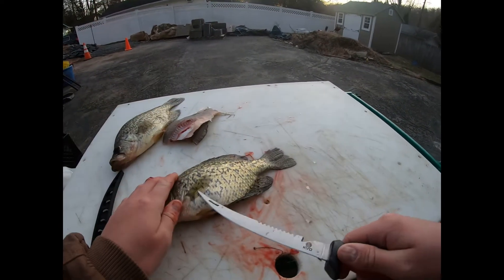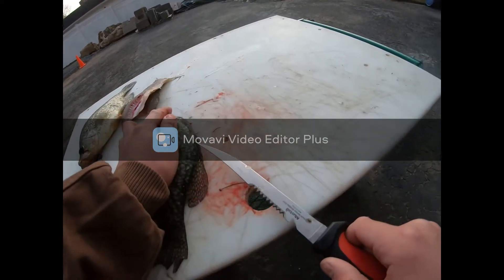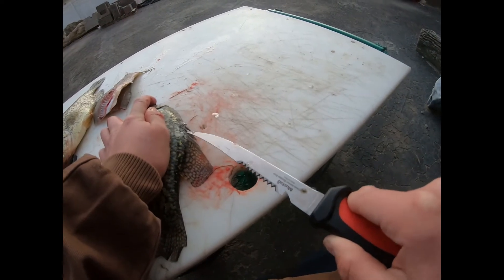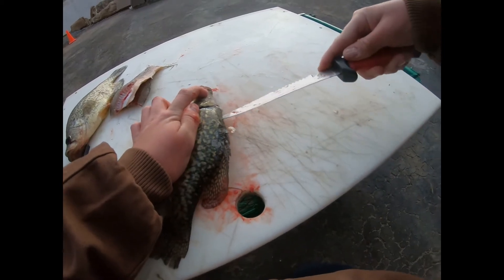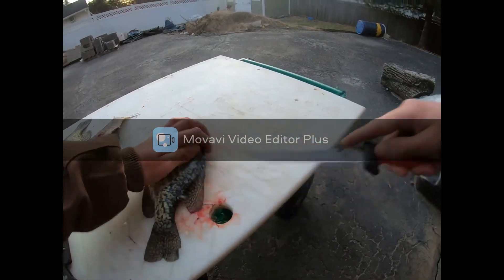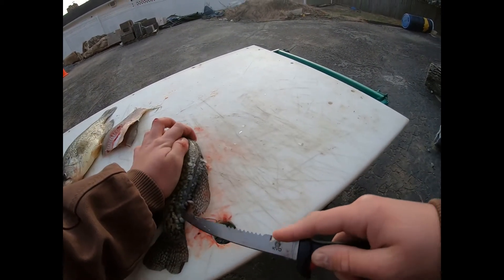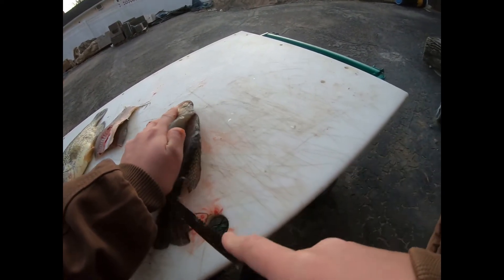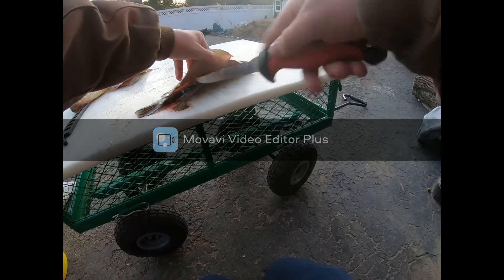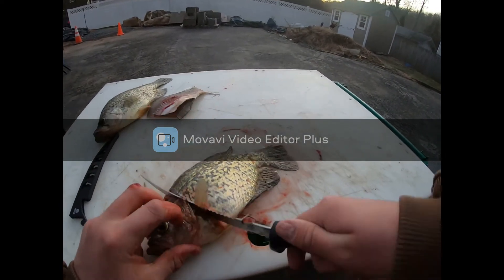There's a different way you can do it. You can go in — same thing — make your initial cut, and flip it around, come up the spine. I can't get in, it's just a little bit. Here's some. And then just cut it off like that. Now you can come in and cut those pin bones right here.